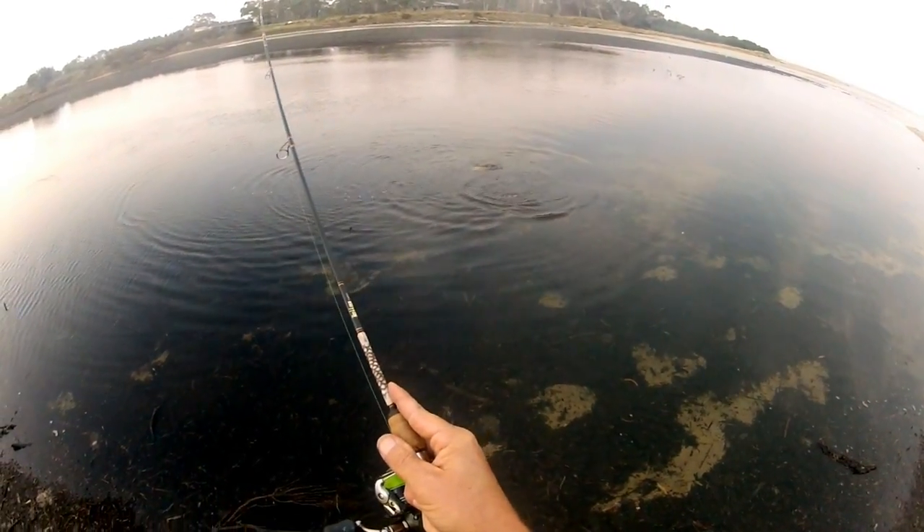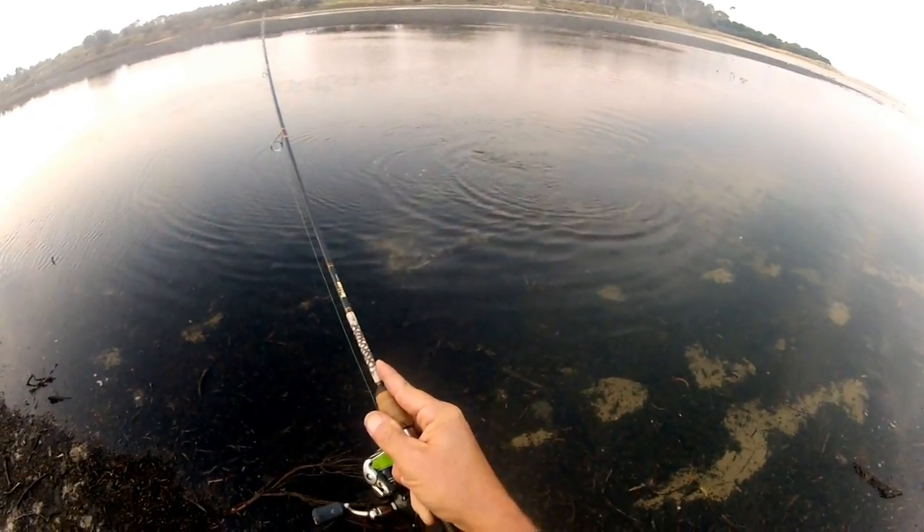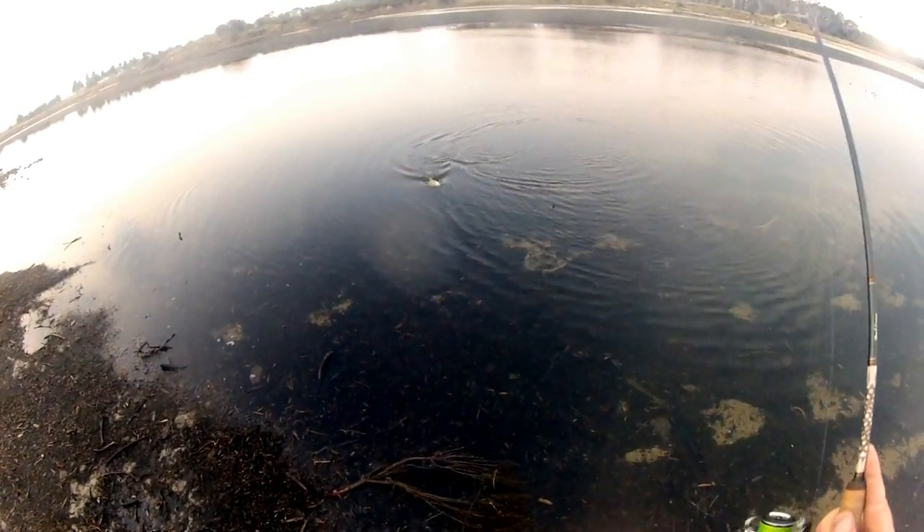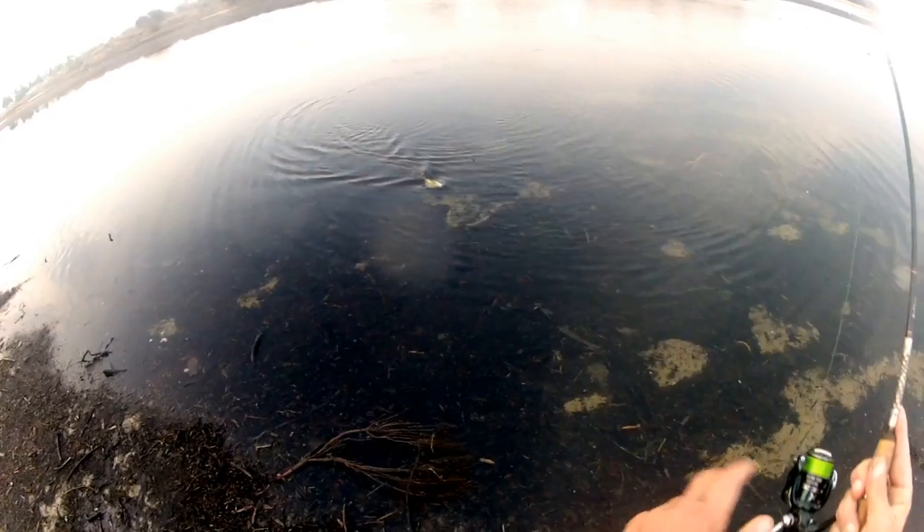This is one of Messiah Custom's new range of working class rods, it's a Cobra series, it's a 1kg stick, throws these little lures a mile and has accounted for this fish beautifully.